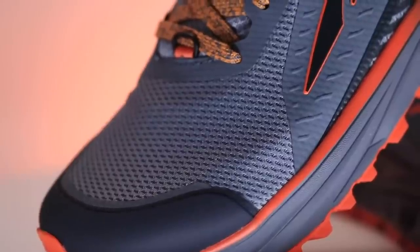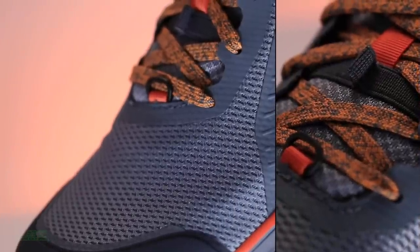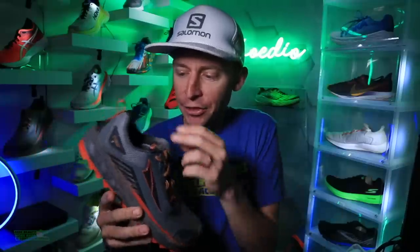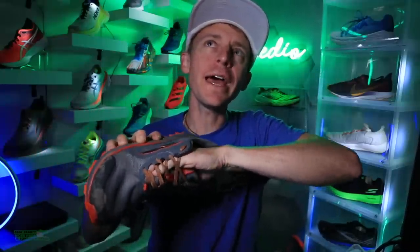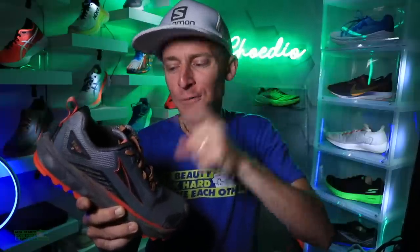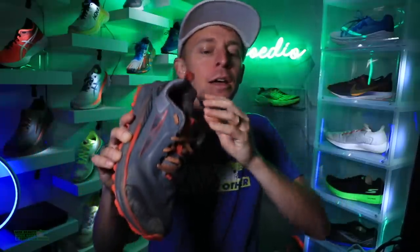Looking at an engineered mesh — nothing crazy to write home about, but a great lockdown. Ultras, I must say, they're getting better with their lockdowns compared to, let's say, two years ago. They've come a long, long way. It's been a little while since I put my hand inside the shoe, but we are looking at a fully gusseted tongue — that is why the score for the lockdown is so high.